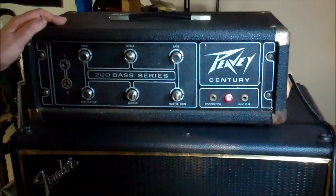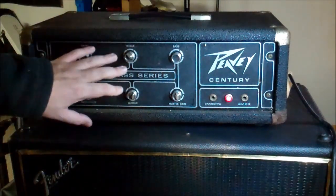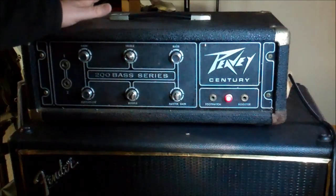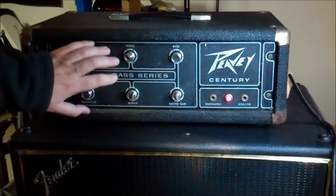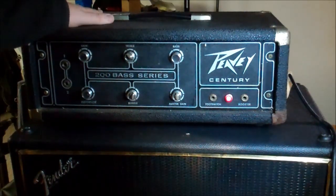The PV 200 series used the same power amp section across monitor amps, PA amps, and everything else. They would just change the front plate to a bass model, PA model, or whatever, with the appropriate inputs and tone controls. Step two: take the front and back off and give it a bath.